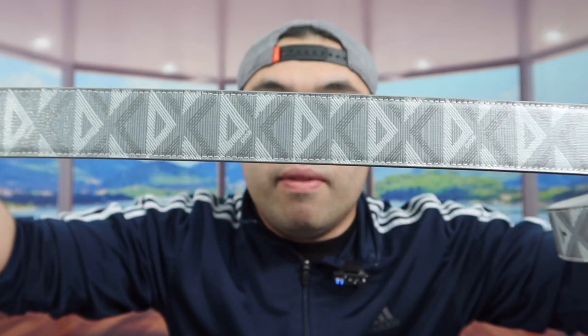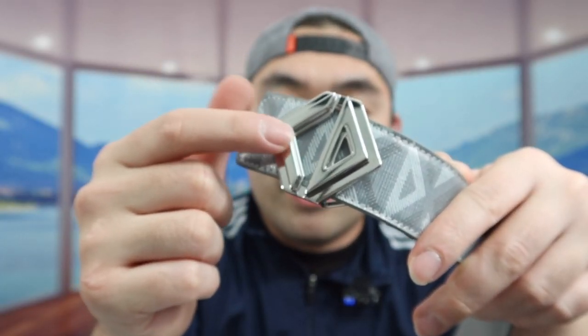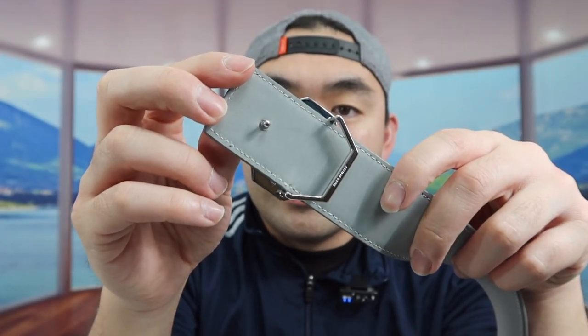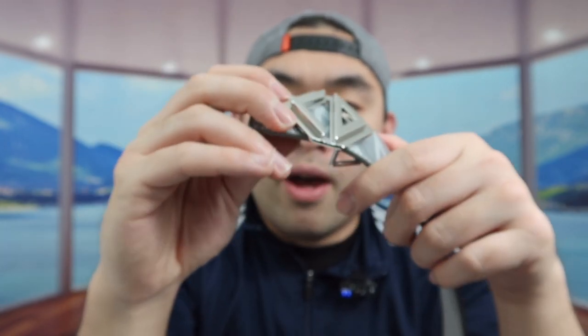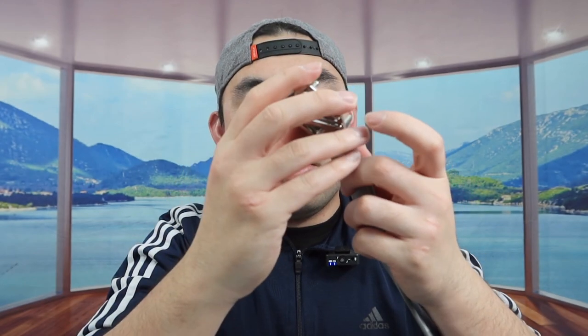When you fully open it, the design of the belt definitely looks pretty nice. It has the CD design on here so it's known as Christian Dior. This part is removable and it's very easy to swap out. The cool thing about this belt is that you have the option to reverse it — you can use this side or flip it to the other side. The way you take it out is actually very easy: just go like this, take it out, and if you want to use it the other way, slide it through and poke it through the hole in the back.